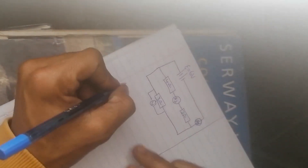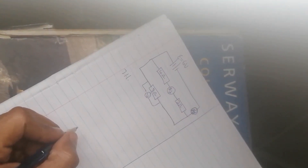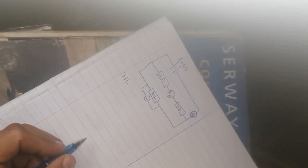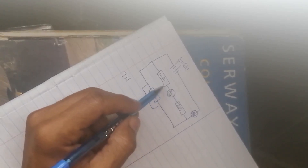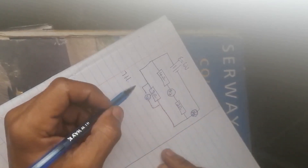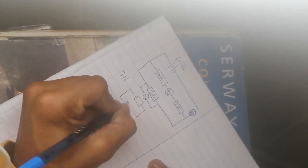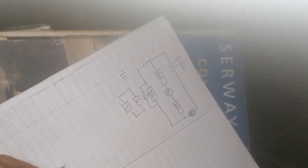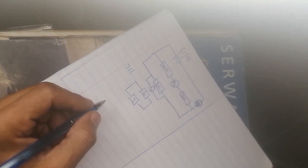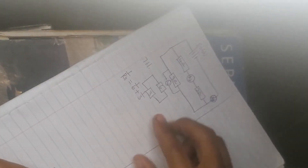The first question says: calculate the effective resistance in the circuit — that's question 7.1.1, the effective resistance in the second diagram. We can simplify it. In a series circuit the total resistance increases, so I can redraw that piece: four plus two is six, and then I have my three ohm, giving a parallel combination. To calculate the effective resistance I can say one over R_parallel equals one over six plus one over three.